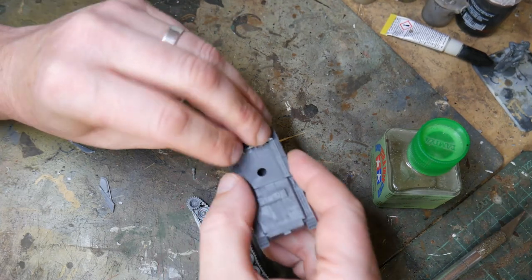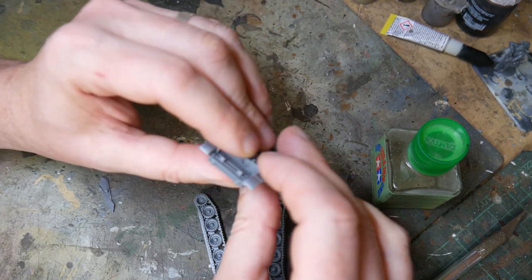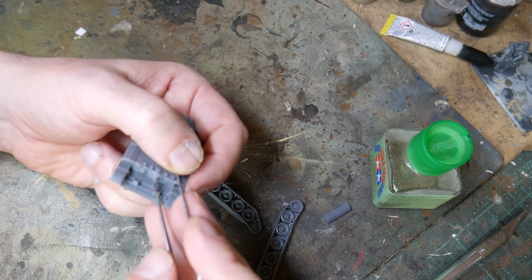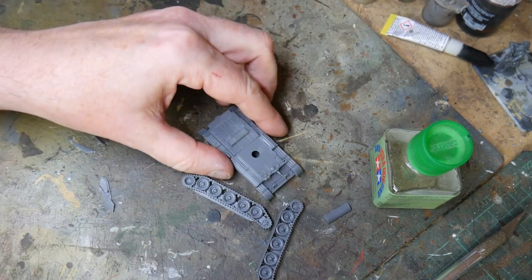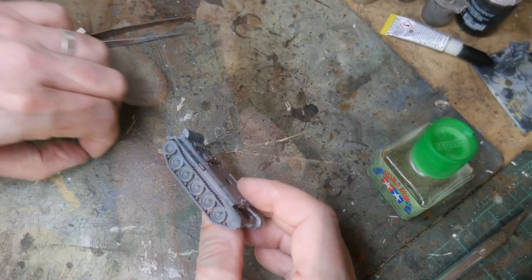The glacis plate fits nice and snugly on the top of the hull. The space for it is perfectly sized and just requires a slight push from a thumb to get it in there. Then I put the bow machine gun in place using tweezers, as the space is quite small to use your fingers. You could leave the hull here, but I also added the extra details of the exhaust cover on the rear, to disguise fumes and dampen the noise of the engine.